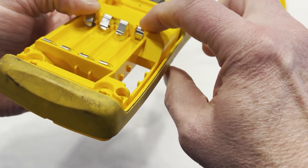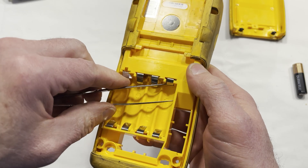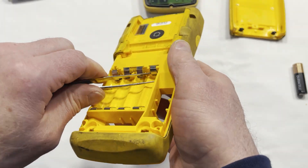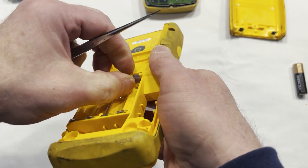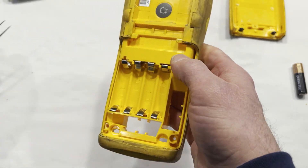Now we just need to fix this one here — this one got stuck behind so we're going to pull it out like that. Now we're ready for batteries.